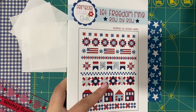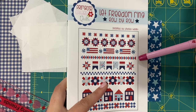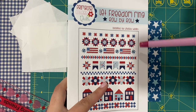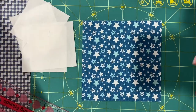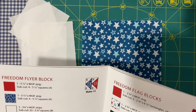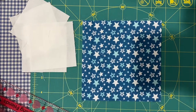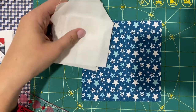Hey everyone, welcome to the fourth row of the Let Freedom Rank Sew Along. This month we're making the Flying Geese row, which I named the Freedom Flyer block in the pattern. So if you turn to page 9, that's the pattern for this specific block.